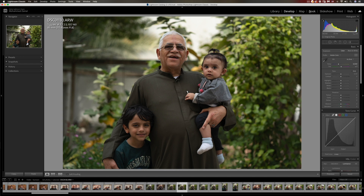I have this photo of my dad and my kids. What I'm going to do at the beginning is do the basic adjustments in Lightroom. Most of these adjustments would vary from one camera to another or one picture to another, so make sure that you adjust it the way you see fit for your photo.